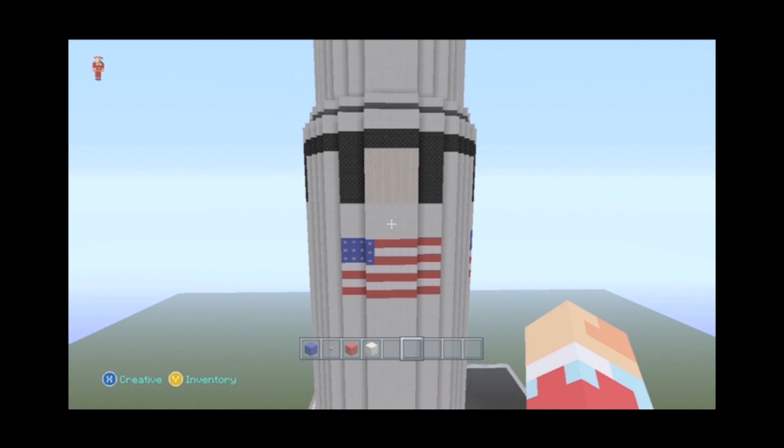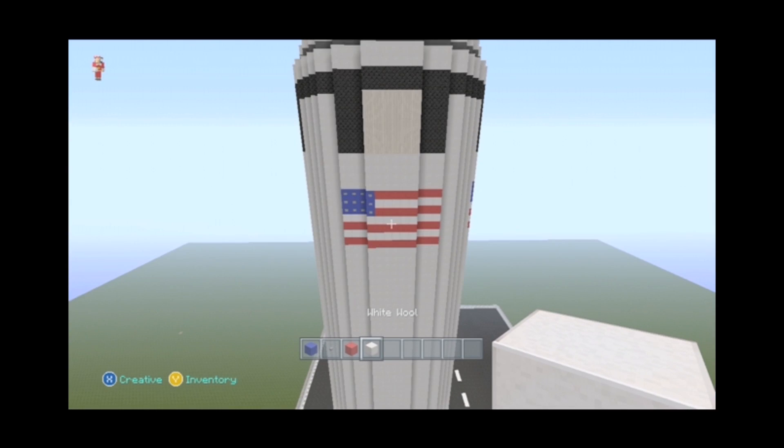Next, what we're going to do is the flags. You're going to have an American flag on all four sides. Materials you'll need: blue wool, buttons, red wool, and white wool.